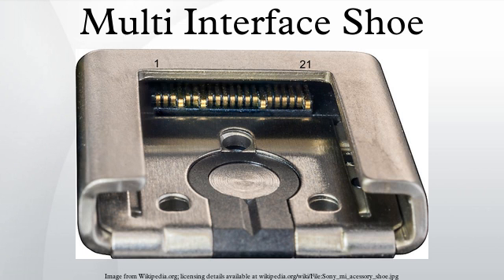At first sight, the multi-interface shoe resembles a standard ISO 518 hot shoe with middle contact and frame ground and without any vendor-specific extra contacts, but additional electrical contacts are hidden under the front of the hot shoe. Therefore, the hot shoe is mechanically compatible with any ISO 518-based equipment, and while it does not allow control of third-party flashes, ISO-based flashes can be triggered at least.